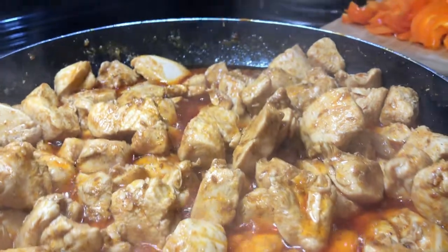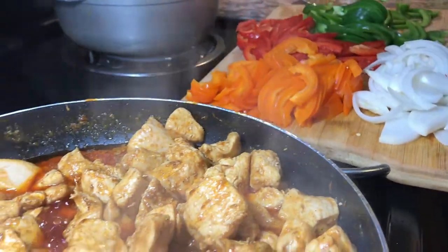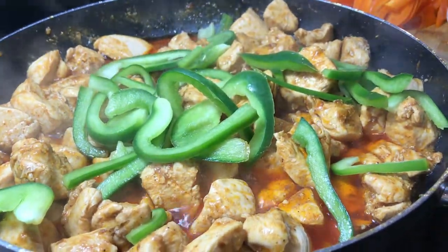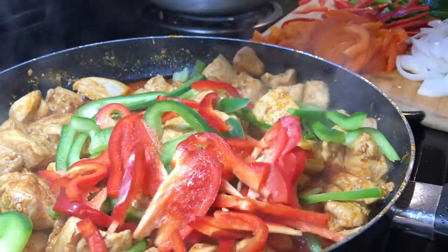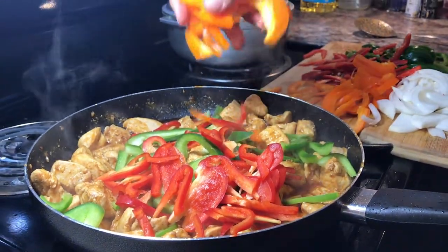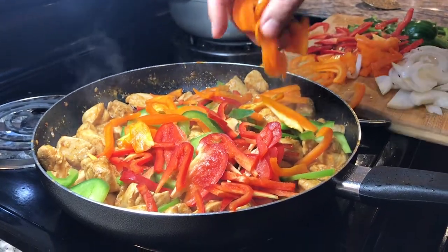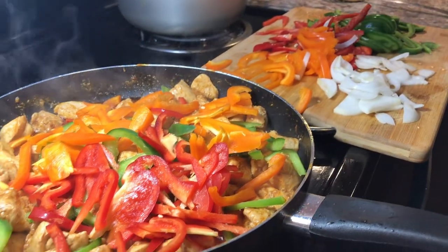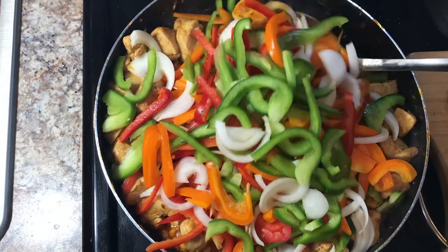Now it's time to add our bell peppers. First we're gonna add the green bell peppers, then we're gonna add some red bell peppers, and then we're gonna add sliced onion in there.